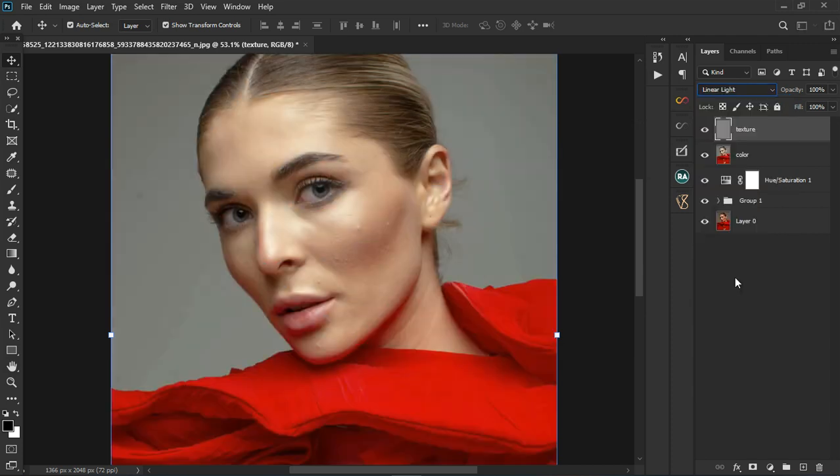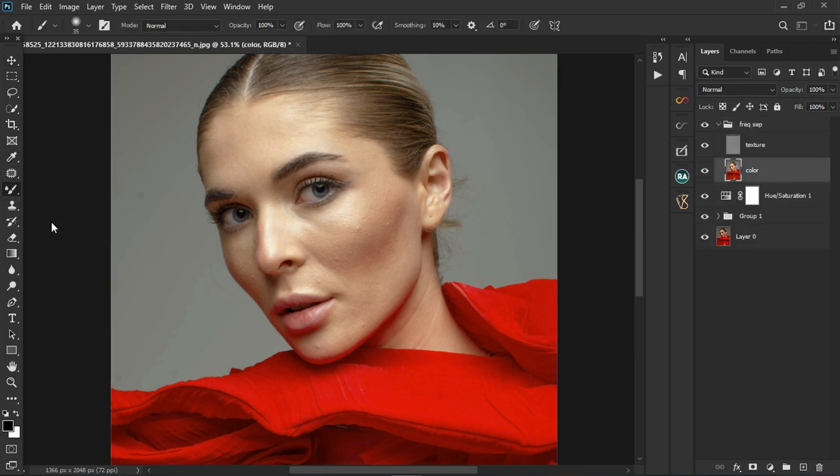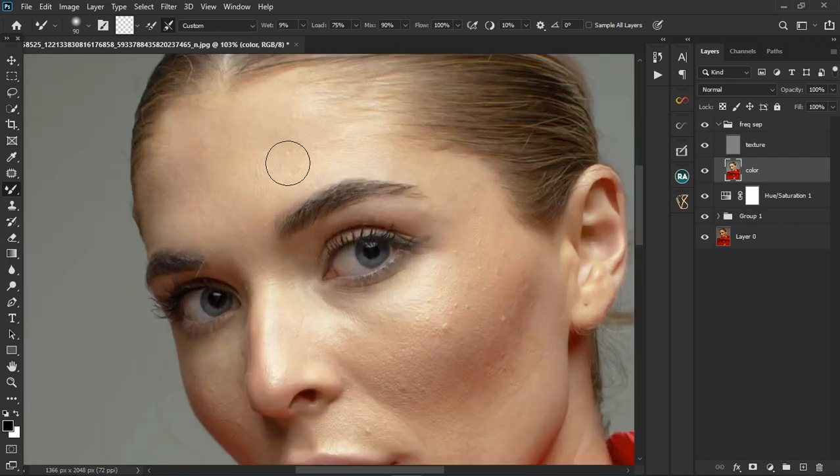Change the blending mode to Linear Light and we're back with our image. Group the two layers and name it 'Frequency Separation'. Open the group and select the color layer. We're going to use the Mixer Brush tool with settings: Wet 9, Load 75, Mix 90, Flow 100. Now just click and start blending across the skin — just like that, as easy as that.